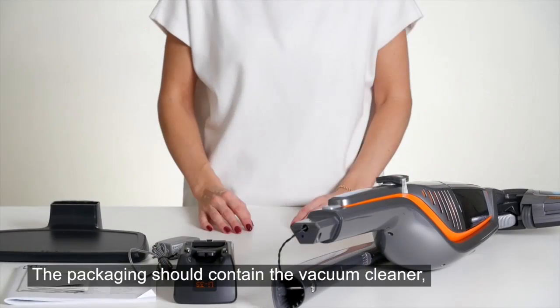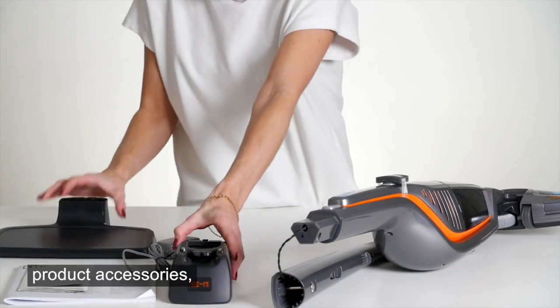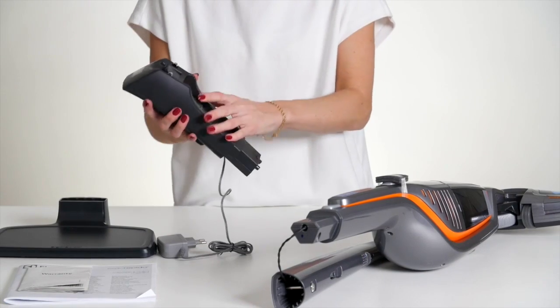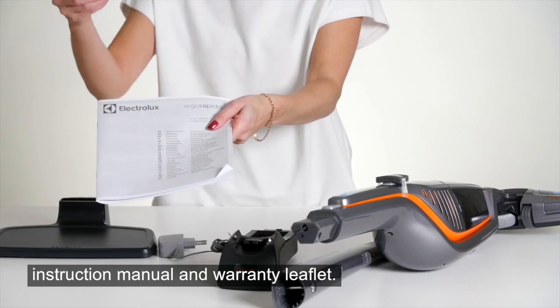The packaging should contain the vacuum cleaner, charging stand, product accessories, instruction manual, and warranty leaflet.